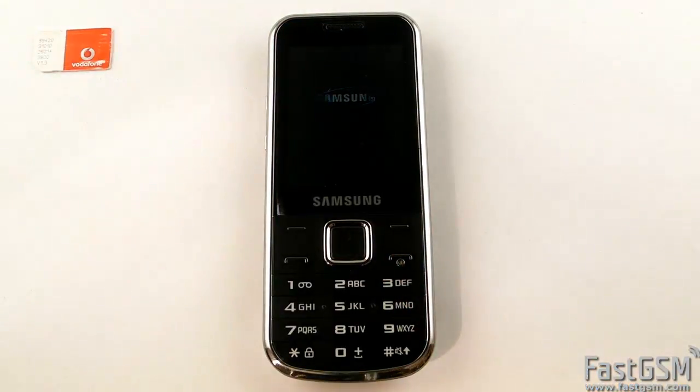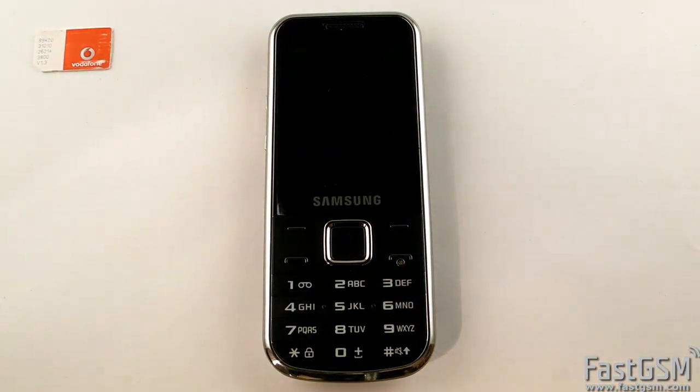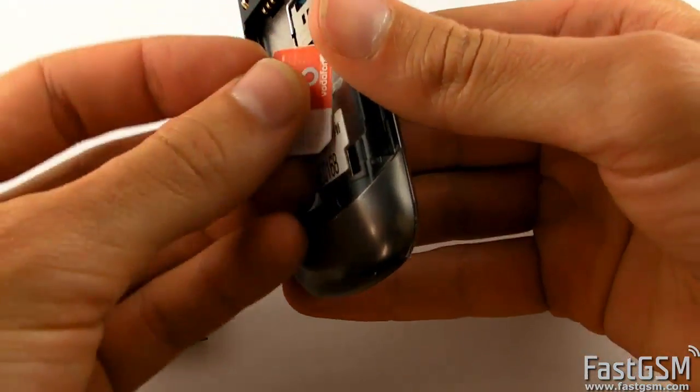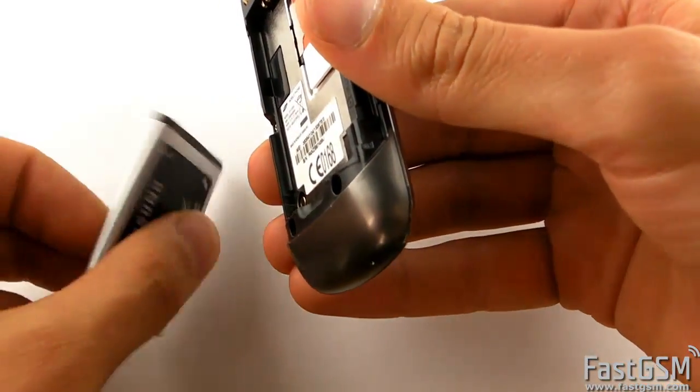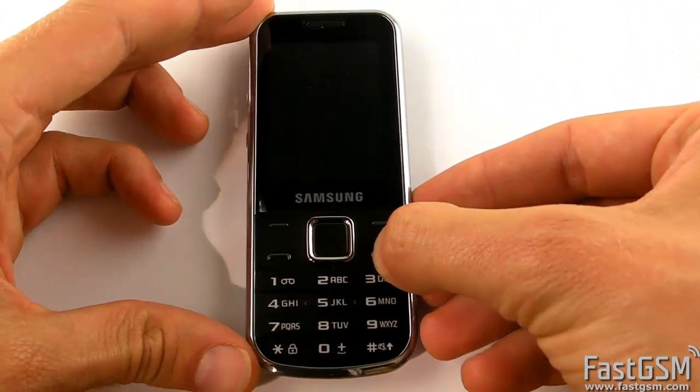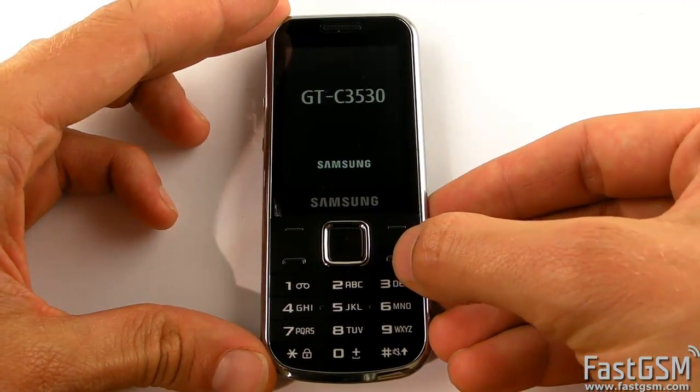Power off the phone and insert back the different network SIM card. Now, power on the phone again.